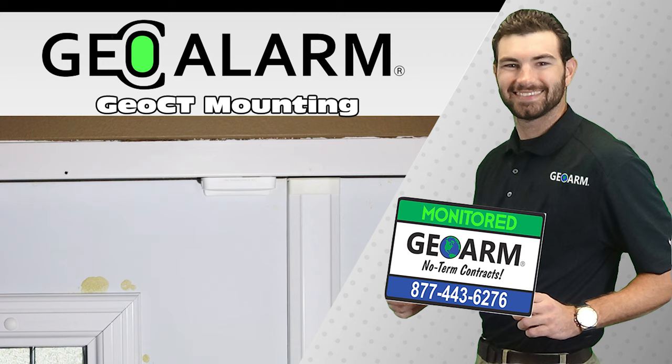Please like and subscribe to our page for helpful programming and installation videos, product reviews, monitoring products, and more. Visit www.geoarm.com or call 877-443-6276. GeoArm — the worldwide leader in DIY security.